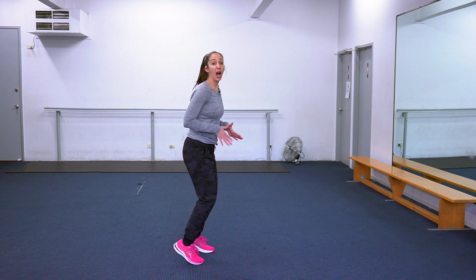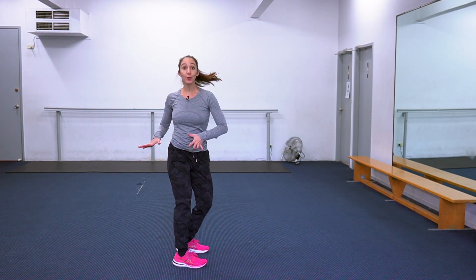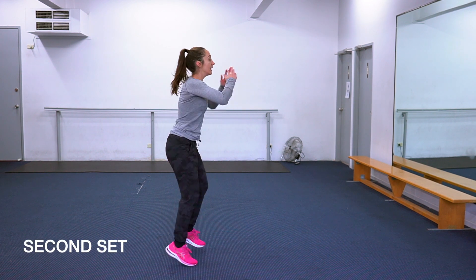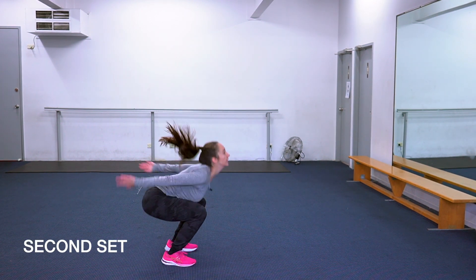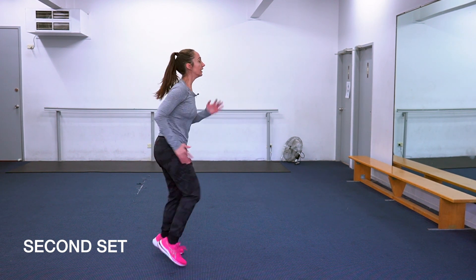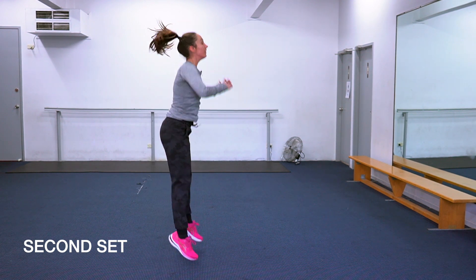Now we're ready for our second set. I'm gonna turn my body so you can see it from a different angle. When I'm doing this running in place I'm really focusing on the ball of my foot, not being very heavy. I want this exercise to keep you nice and light. So let's focus on that and let's do our second set. Here we go — one, two, three, four, last one, five.